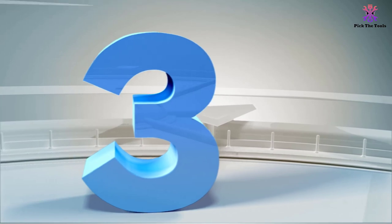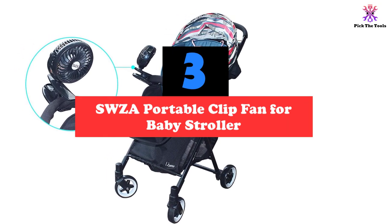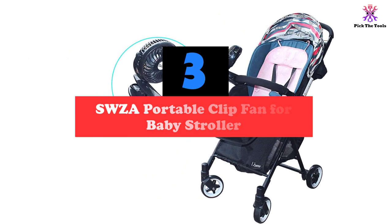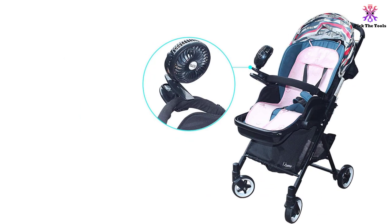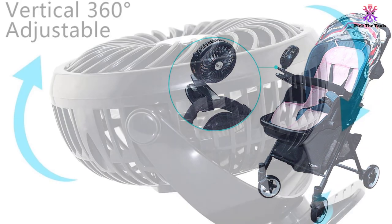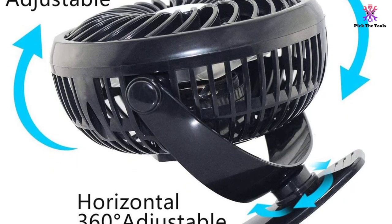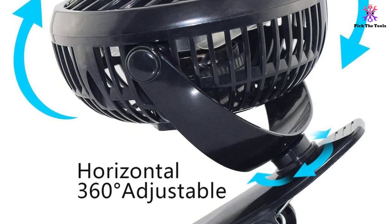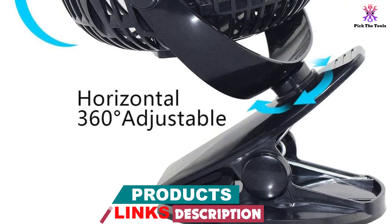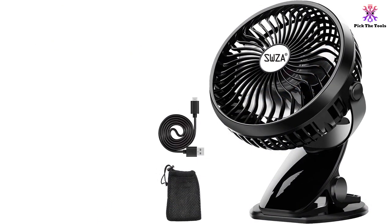At number 3, we have the SWZ-A Portable Clip Fan for Baby Stroller. Another option with two 18,650 batteries is the SWZ-A Stroller Fan. At 17 ounces, this is the heaviest product on this list of stroller fans. The 18,650 batteries are rechargeable, and the ones included in this package should be no different. The fan consists of an ABS exterior, which does have a reputation of not being durable. Consequently, you might want to be careful not to drop this product.